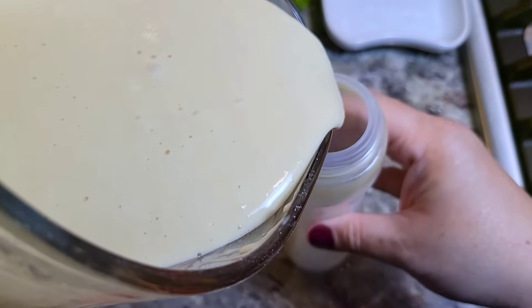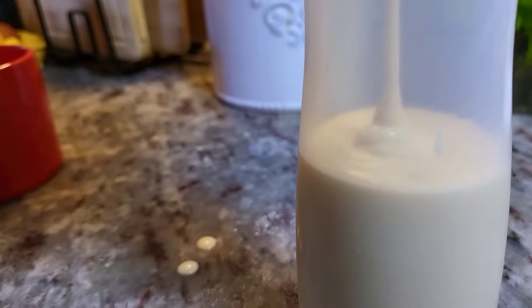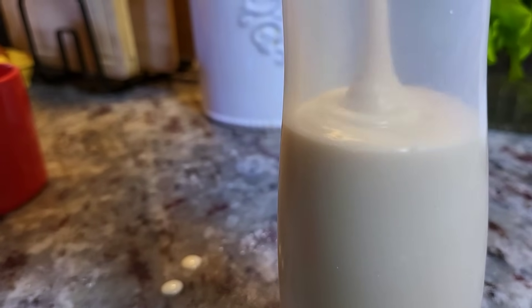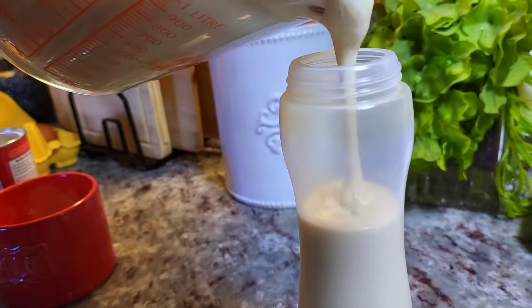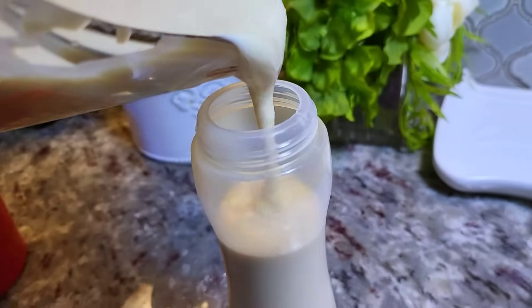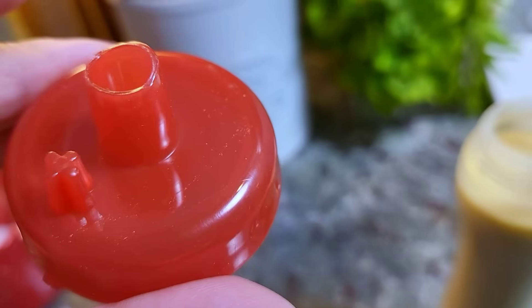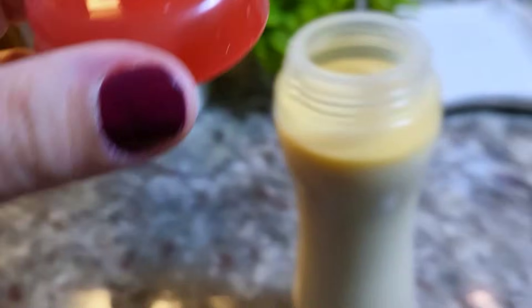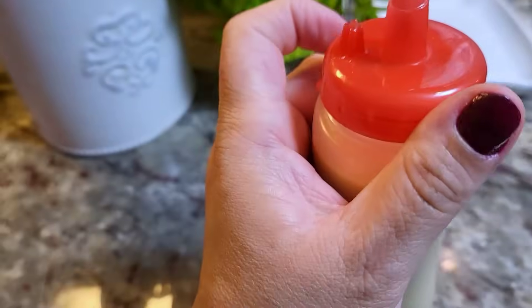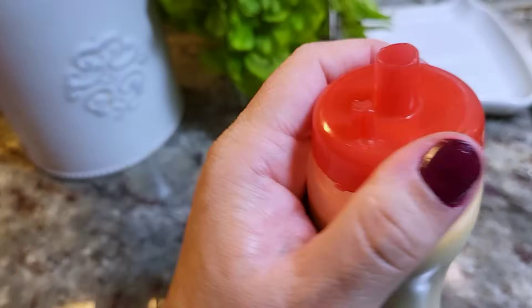Now I'm going to carefully pour the batter into a squeeze bottle — this is going to make your life easier when making funnel cake. I'll fill this up as much as I can; I might end up with leftover batter, which is fine. Piping bags may work, but the batter is quite runny and might make a mess. I've cut down the tip of the squeeze bottle cap to the thicker part so the batter comes out easier when squeezing it into the fry oil.